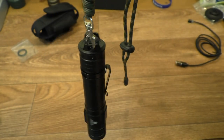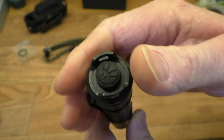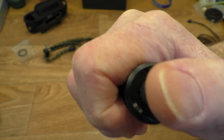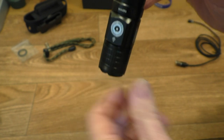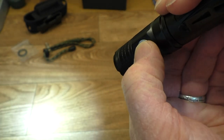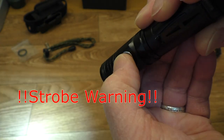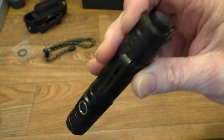Let's look at the controls and interface. This is the main switch for controlling the flashlight. Once it's on, you can cycle through the different settings via the side switch — there's a low setting, and flat-out turbo mode. A double click gives you strobe — warning, it goes straight into strobe.